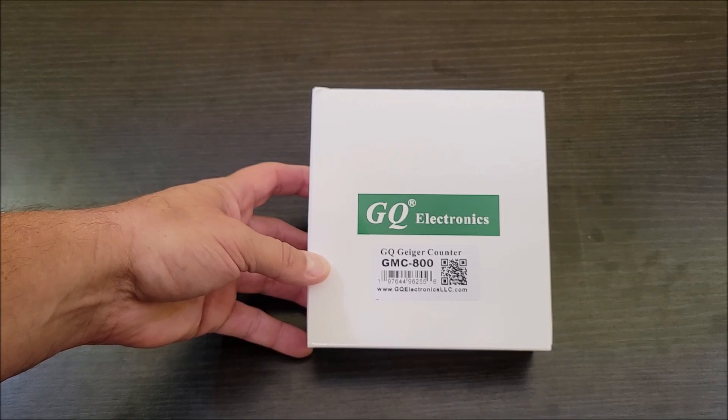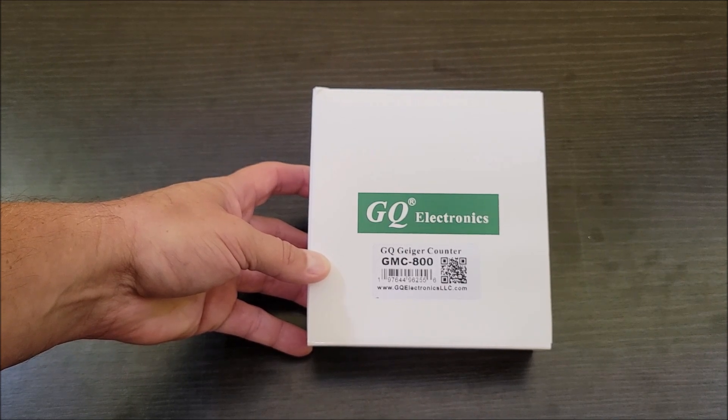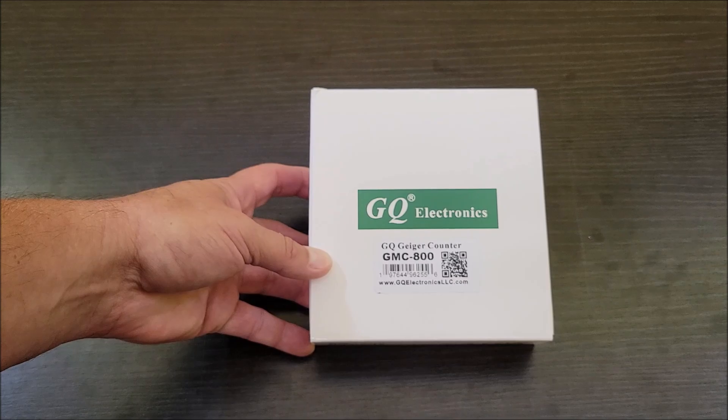Today I'm checking out this Geiger counter that was sent to me at no cost so I could do this review. This is basically a device that detects radiation. Let's go ahead and get this thing out of the box, see everything that it comes with, and then test this thing out — see what maybe even household items have high radiation.